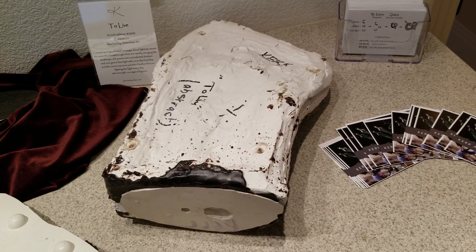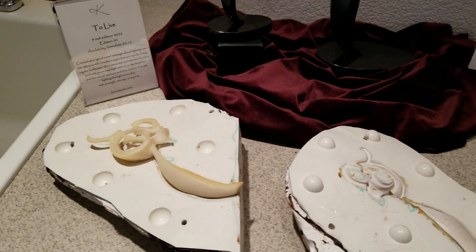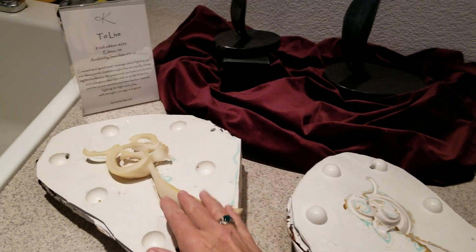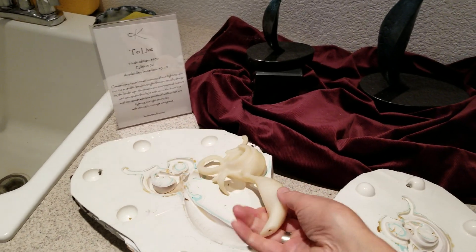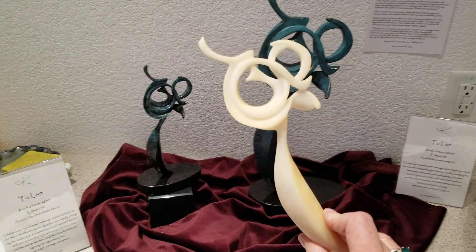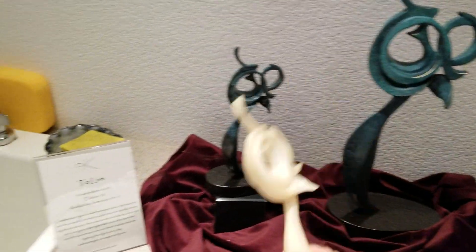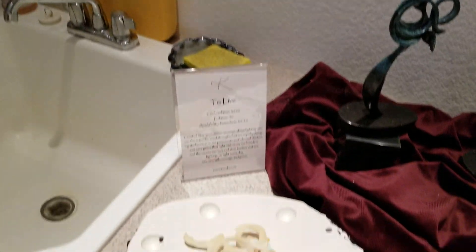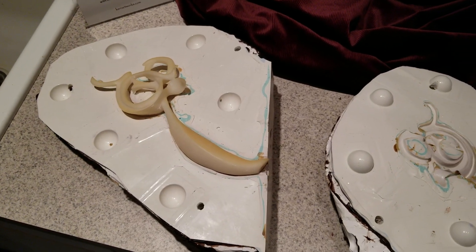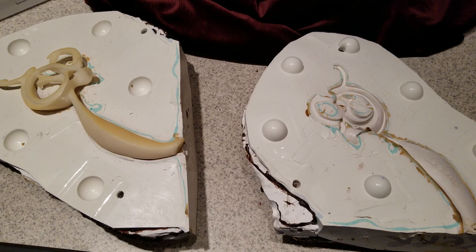It goes through a full foundry process from there. A little technology that I use: I had a larger version 3D scanned, and then this is a printed version, 3D printed at nine inches. I put the mold here so you can see that I made a mold of it, and then that is the production for the wax and the foundry.